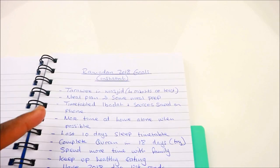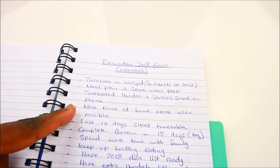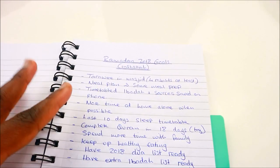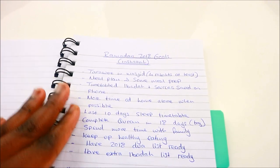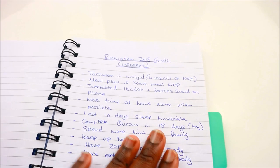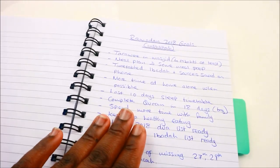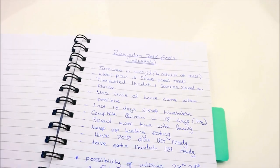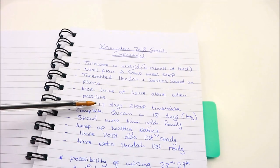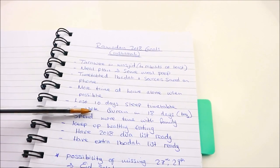The next target is timetabled ibadah with sources saved on my phone. Then I want more time at home alone as much as possible, because that's when I'll be able to do my private acts of worship — just between me and Allah. Then I have a last 10 days sleep timetable. And I want to complete the Quran in 18 days, which is one of my biggest challenges this year.